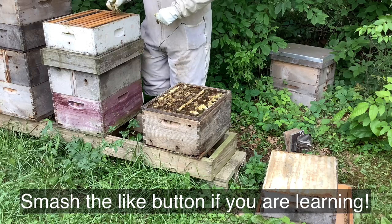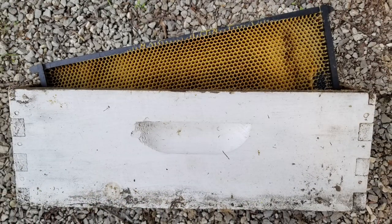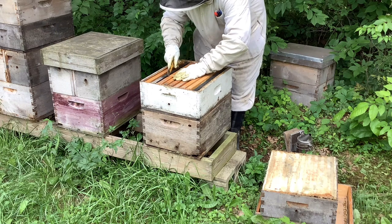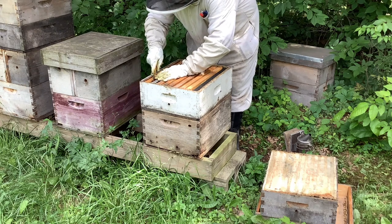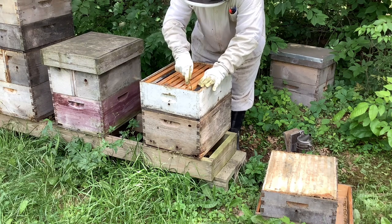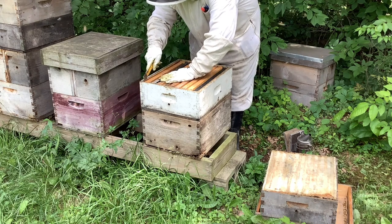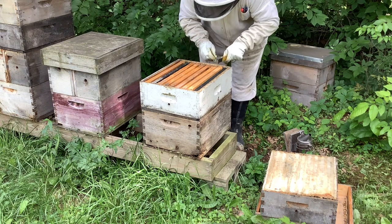Now we're going to put the honey super on. This is a box of nine frames of drawn comb from a previous year. I'm going to set it right there. I'm doing what's called bottom supering — you can top super if you want, but I like to bottom super, which means I put the new super as close to the brood box as possible. I'm just aligning the frames; with nine frames you want to make sure they're evenly spaced, otherwise you can get crazy burr comb. Nine frames makes a little bit more honey than ten, so I'm making sure they're lined up and cleaning off the tops.